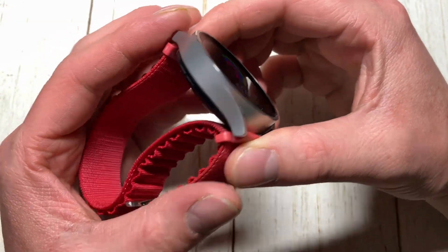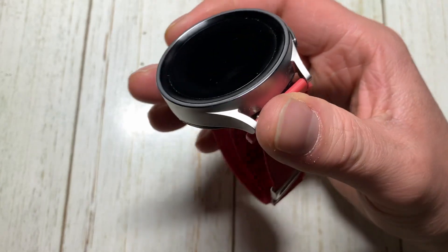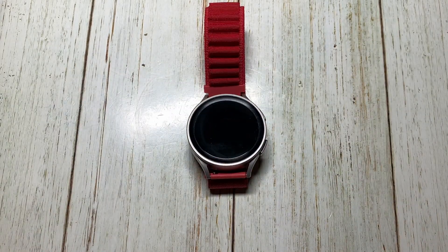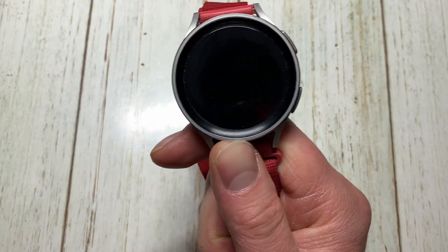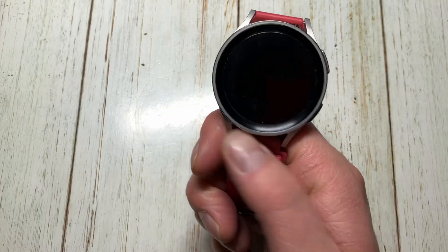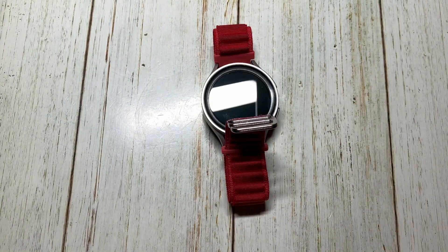I'll probably end up buying the actual charger for it — about $30 from Best Buy. I want to do a 'using this watch in 2024' video since it came out a couple years ago and I've had a few of them in the past, along with the regular Watch 5. I also just bought a Galaxy Watch One Classic — the first generation — so stay tuned for videos on that as well. Thanks for watching!